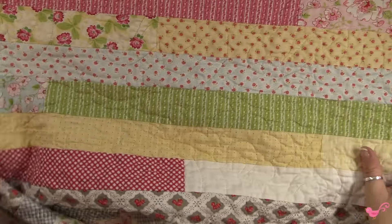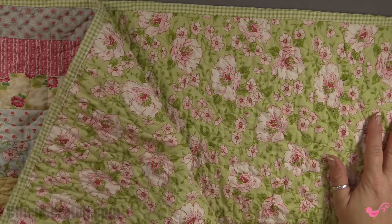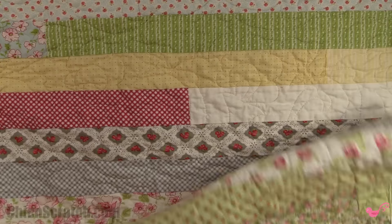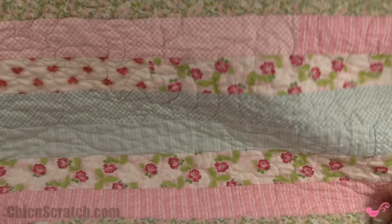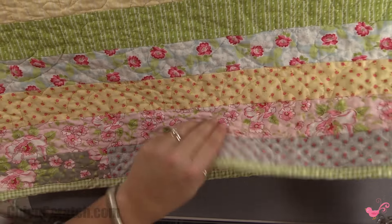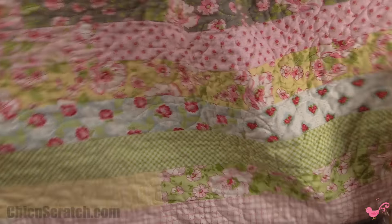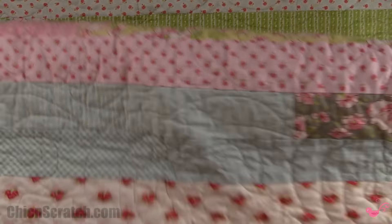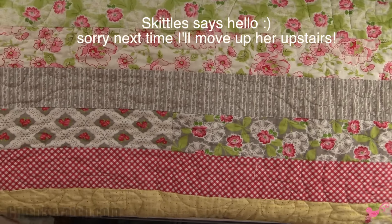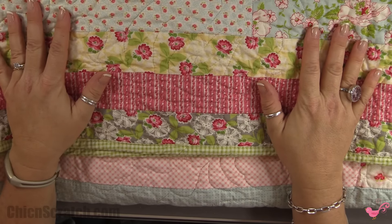I'll take my jelly roll tuck quilt top, my backing fabric, and my binding fabric to my long arm quilter. I'll post pictures on my website because this video isn't very easy to see, but it's absolutely gorgeous. I read that someone said jelly roll quilts aren't very pretty — I beg to differ. It comes down to fabric selection. These are all going to be Christmas gifts. If you have any questions, let me know. Thanks, bye!